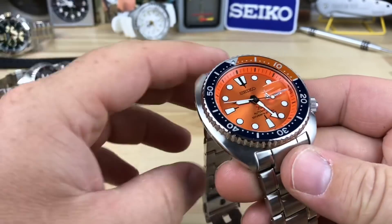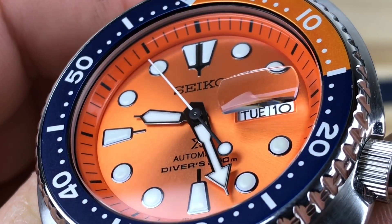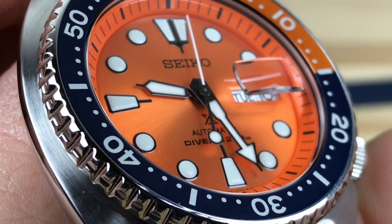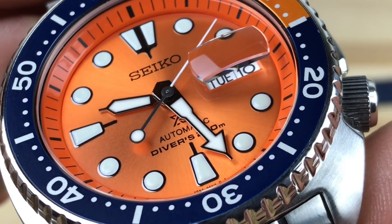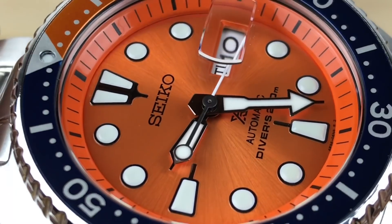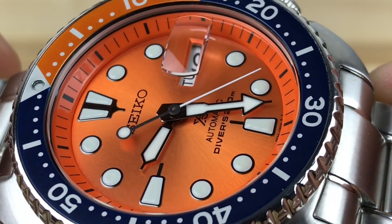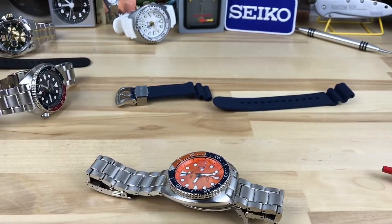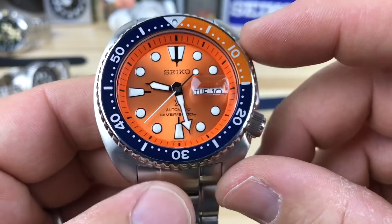I'll pop it on — and Bruce's video is really good. He pointed out the way the indices are done and the lume fill, and everything like that is different than the turtles in the past. I urge you to watch his video. His macro shots are definitely better than mine. Very nice looking turtle, and you all know I'm a sucker for orange. I'm more of an SKX fan than a turtle fan — the turtles are great — but it would be sweet to have this dial in a SKX.